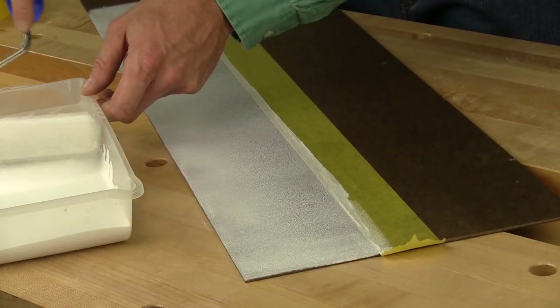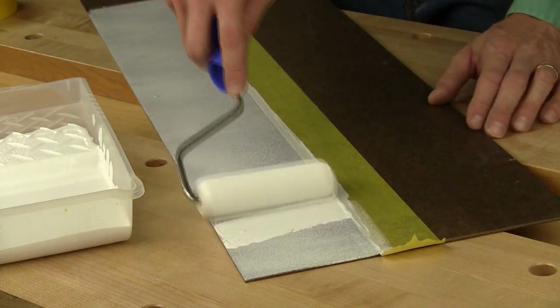They say it's a super absorbent polymer that actually forms a gel micro-barrier between the edge of the tape and the wet finish. They sent me some samples, so let's give it a try.